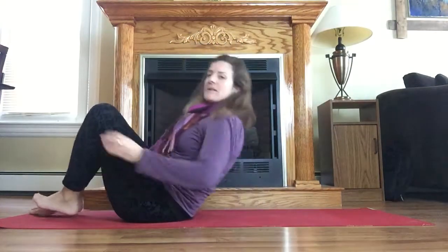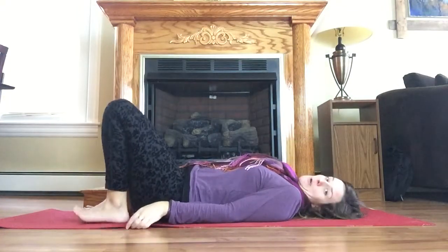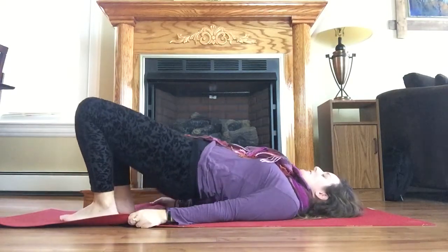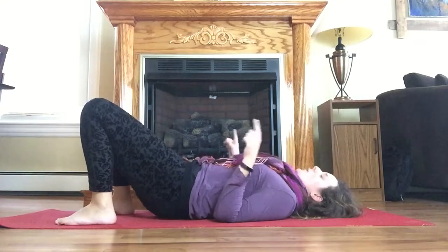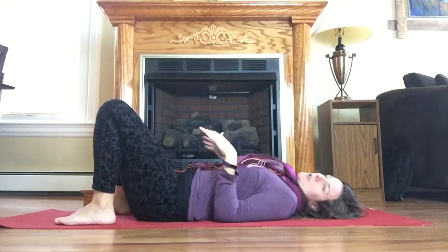One good thing for hip pain that you don't always think about as being good for it is bridge pose. In bridge pose you're always looking up, drawing the shoulder blades together, tailbone down and lifting on up. This can help to stabilize the SI joints, which are the joints on either side of your sacrum and the lowest part of your spine just beneath your low back.